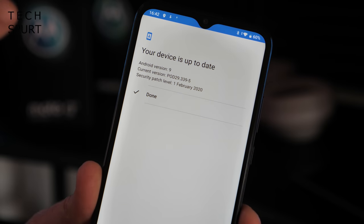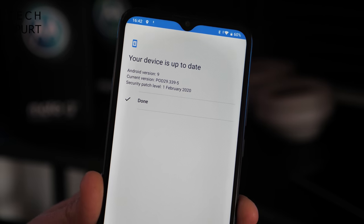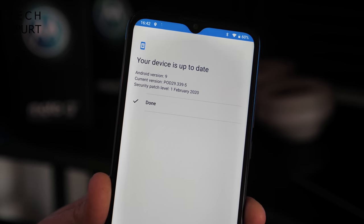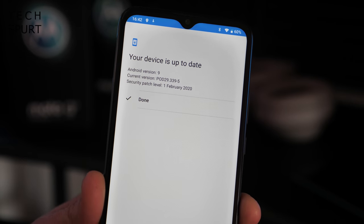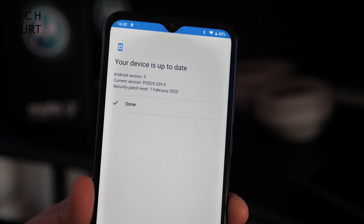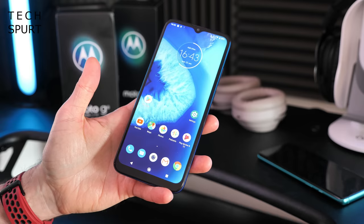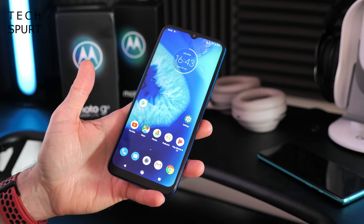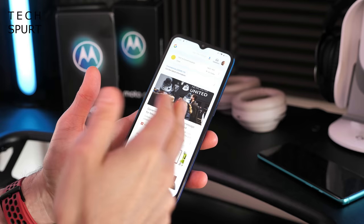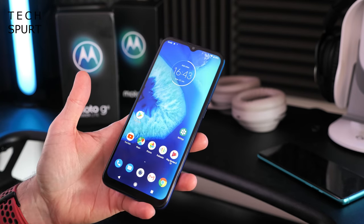Unfortunately the Moto G8 Power Lite is still stuck on Android version 9, which is a bit of a crime in 2020 — you'd really expect Android 10 even on budget smartphones. Hopefully that will get an update soon, and the security patch is a couple of months behind as well. But at least, as usual with Motorola, you do get a nice stock version of Android with your Discover feed, apps tray, and all the usual bog standard stuff.